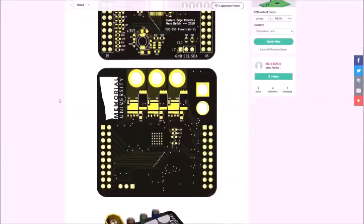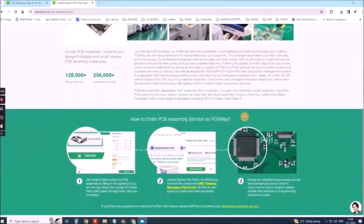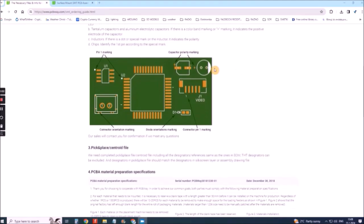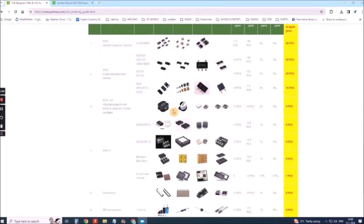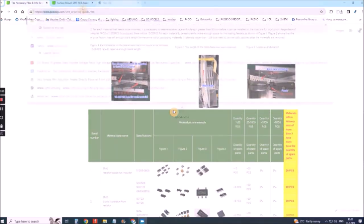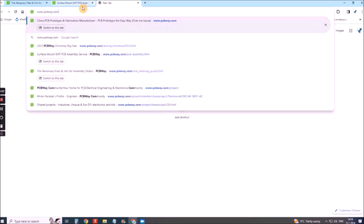On PCBWay you can share your experiences or get inspiration for your next project. They also provide completed surface mount SMT PCB assembly service at the best price and ISO 9001 quality control. Visit www.pcbway.com for more services.